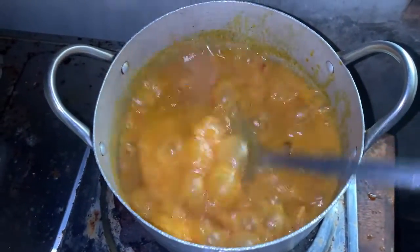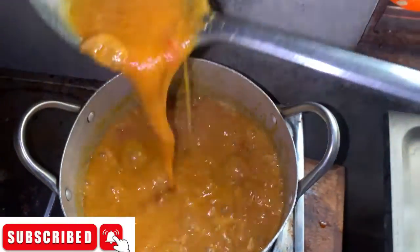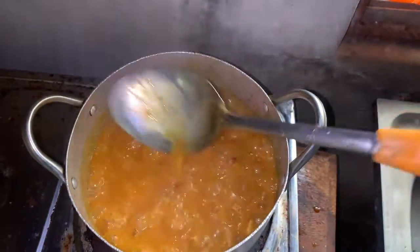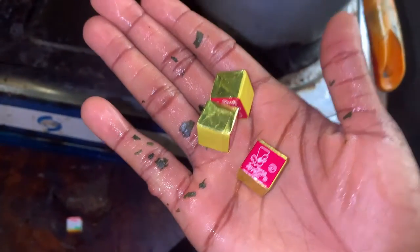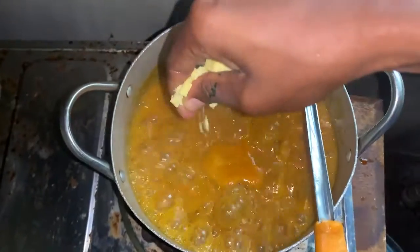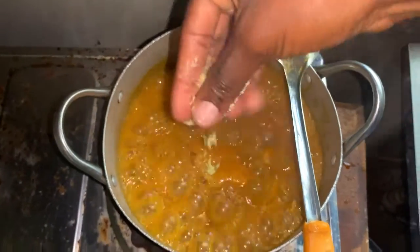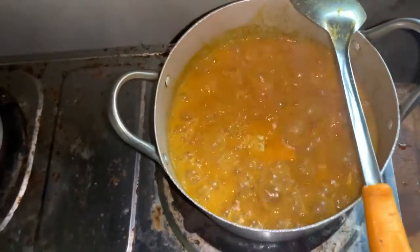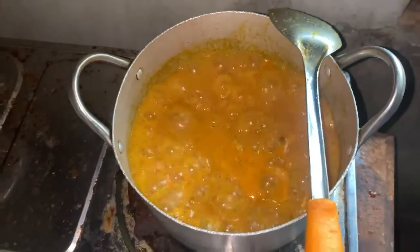You can see it's getting thicker. I'm using three Maggi seasoning cubes — I added them into the soup. Then I added a little bit of salt. If you don't want it too salty, just add a little bit of salt, then stir it like I did earlier.